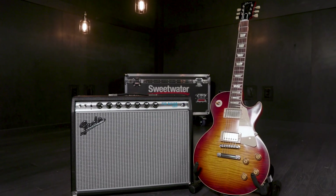Let's hear each amp sound individually. I'm playing a Gibson Les Paul through a Fender Pro Reverb, and here's what it sounds like with the FOD bypassed.